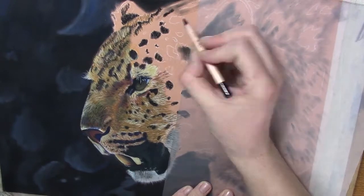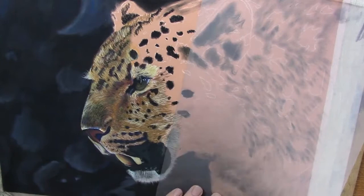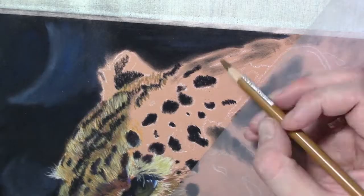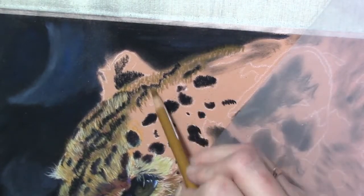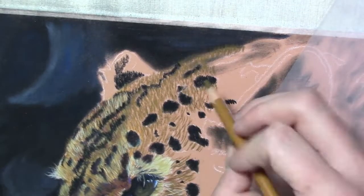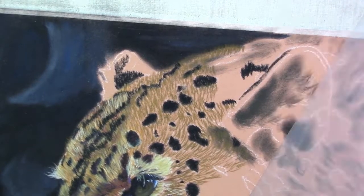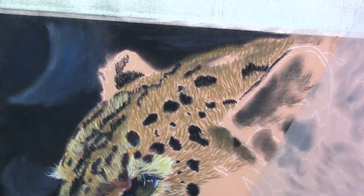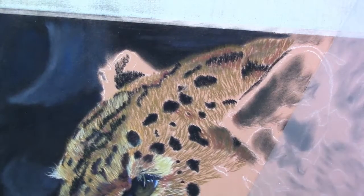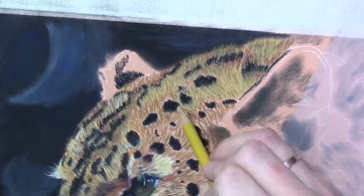One of my favorite parts is laying in the lighter fur near the end, after building up all the colors. I start with the darkest colors, then midtones, and finally the highlights — and that's when everything comes together. It's such a satisfying moment because you know everything you did was right, and that confidence comes with experience. The more you do it, the easier it gets, and everything just falls into place.